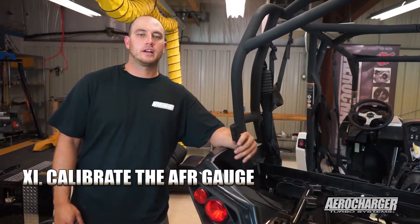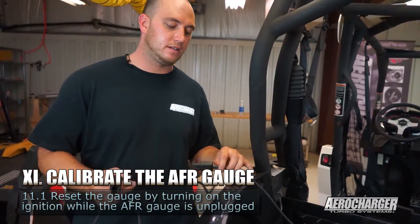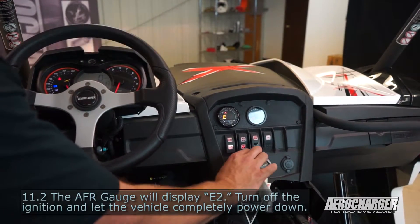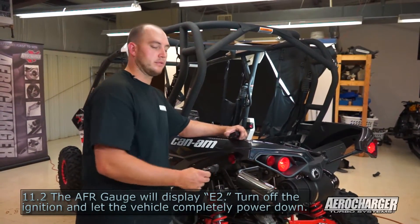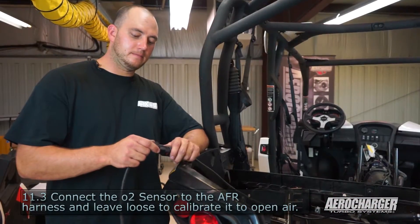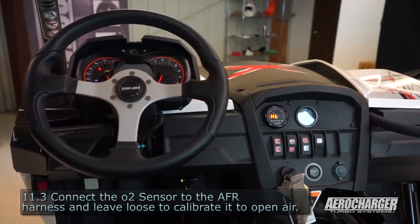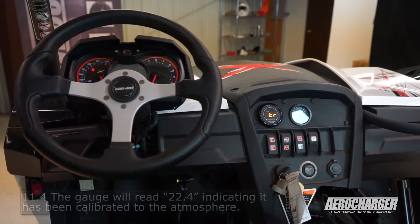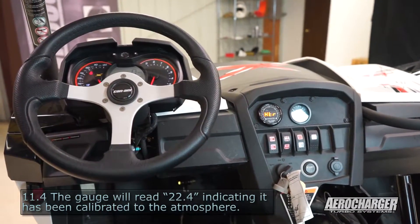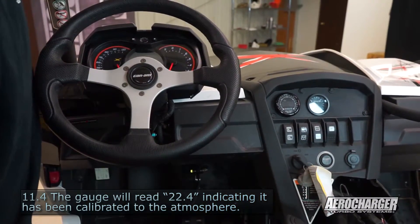Now it's time to calibrate our air fuel ratio gauge. We're going to leave it unplugged, rotate the key on — the vehicle does not need to be started. Let it cycle through, then turn it back off. We're going to wait until the tail lights go completely out before we plug it back in — it's going to take 28 to 40 seconds. Then plug it in and walk back up to the front of the vehicle. Leave your sensor hanging out to the open atmosphere, rotate your key. It's going to say HTR for heater, warm up the sensor, and then it should say CAL for calibration. Now that it says 22.4, we know we're good. We can shut the key off and install our sensor in the exhaust pipe.